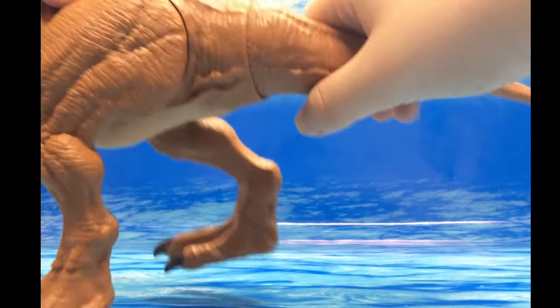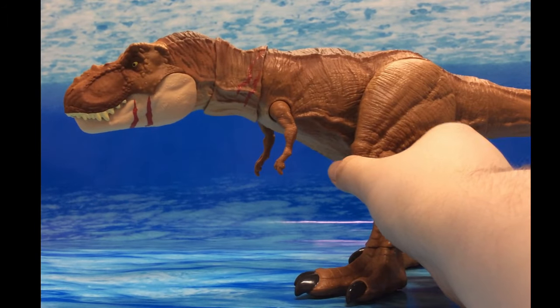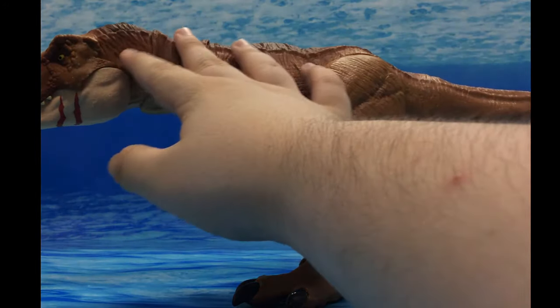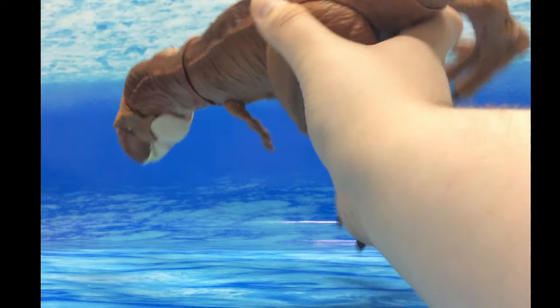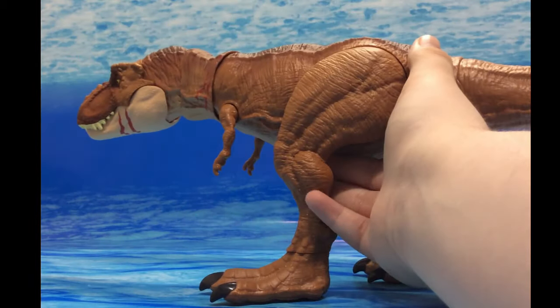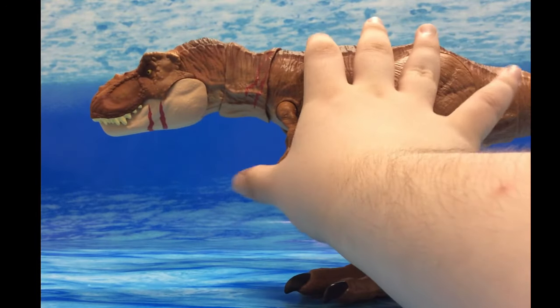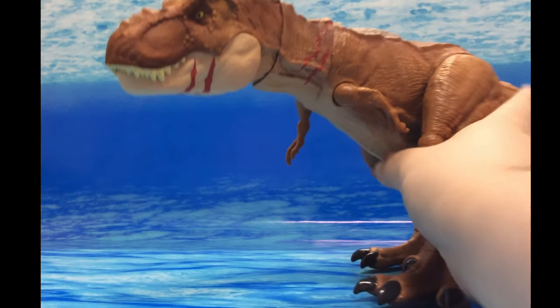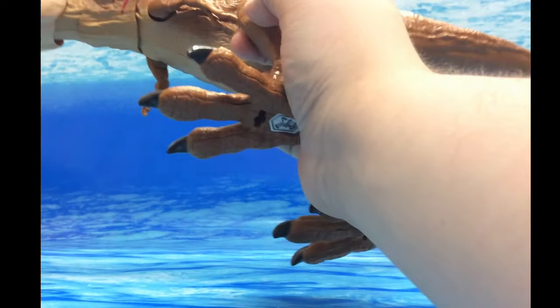Paint-wise, I like it — there's a nice brown airbrush throughout the head and body, though not throughout the tail, which would have been nice. The main thing that makes this different from the other Legacy Collection T-Rex is the painted-in scars. I kind of wish they had also sculpted in scars along with the paint.